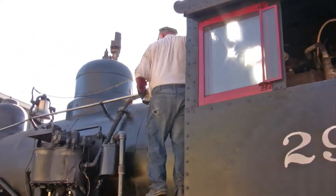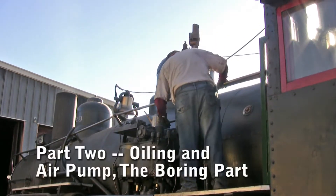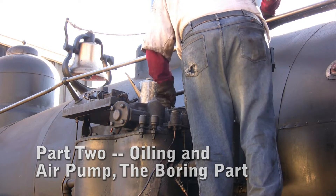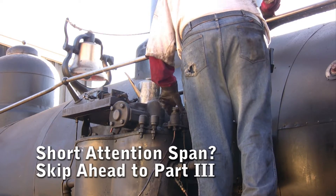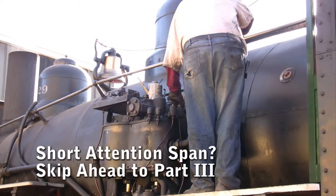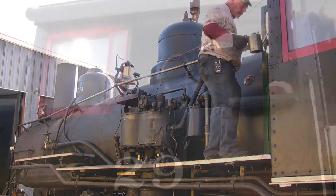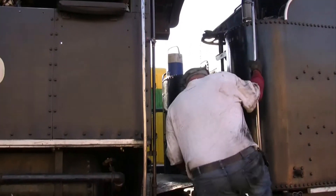Going out to the air pump to fill the three reservoirs with oil. The first two reservoirs get air pump oil — it's a carbonless oil. The duties of the hostler are to get the engine ready in the morning for the engineer and fireman, including greasing and wet oiling.